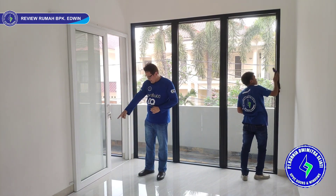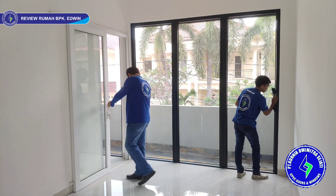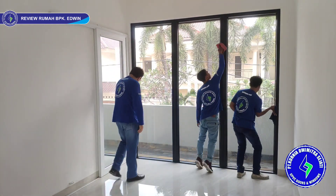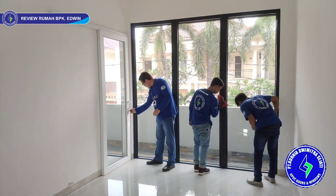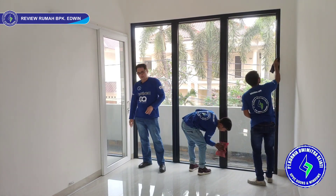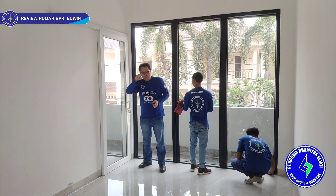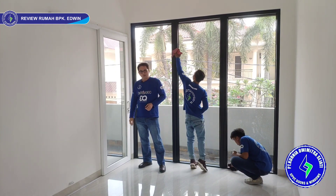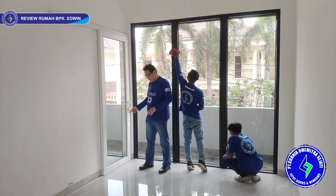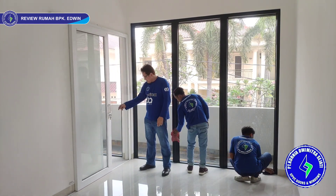Pintu sliding satu daun yang tadi saya masuk — kita pakai rel atas hanya untuk guider saja, rel utamanya ada di bawah, roda bawah. Kita pakai stopper — pintunya tidak akan bablas ke sana. Nutupnya: geser seperti ini, lalu langsung kunci, putar anak kuncinya, dia langsung kunci. Sistem kita pakai multi-point locking juga, dan selain itu ada sistem kunci cangkul — kuncinya keluar seperti ini, jadi lebih aman. Cara buka: putar anak kunci, langsung geser. Geser pun sangat ringan sekali, pakai satu jari pun bisa.